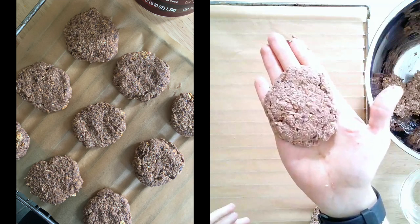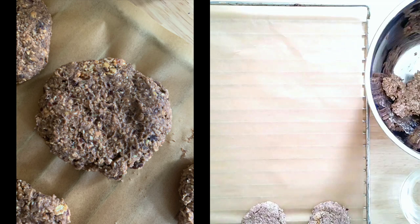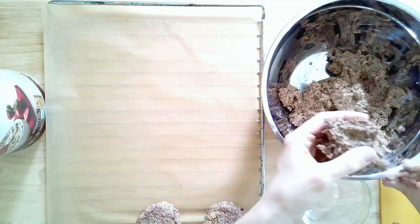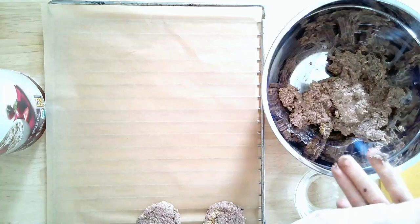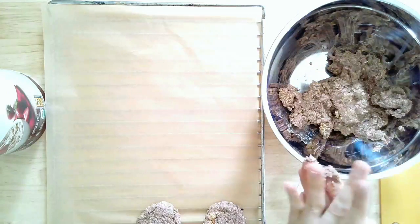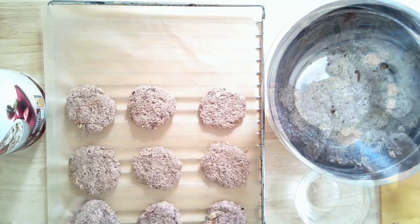They hold their shape really well and we add them into so many different things. This is a recipe I'm making every couple of days because it's such a hit in our house. Remember it's going to be a little bit of a wetter batter, so wet your hands in between or really let it chill in the fridge beforehand. Once all your sausage patties are formed, go ahead and preheat your oven to 350 degrees — we're going to bake them.